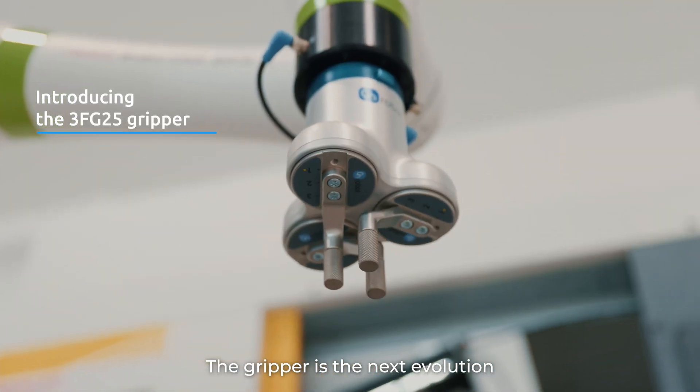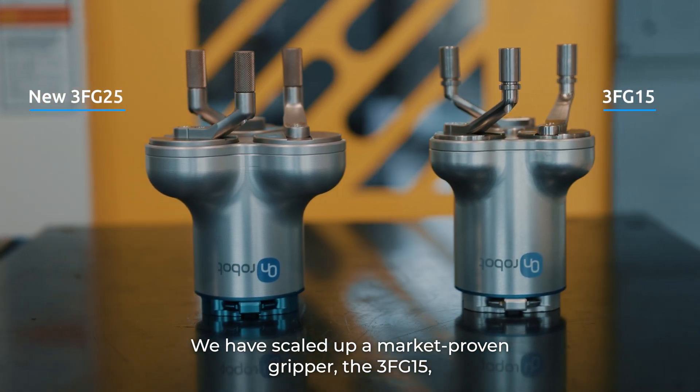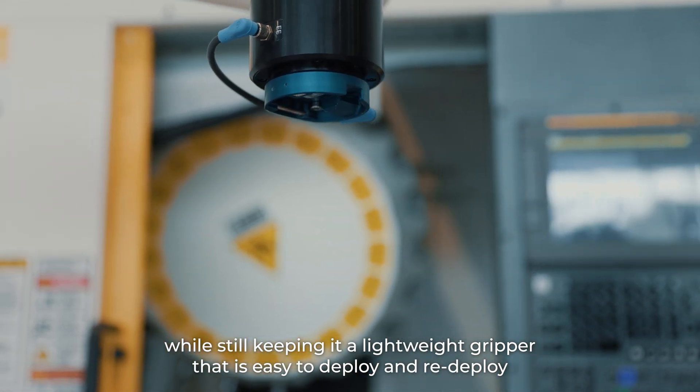The gripper is the next evolution in our extensive portfolio of fully electrical grippers. We have scaled up a market-proven gripper, the 3FG15, to be able to handle bigger and heavier parts, while still keeping a lightweight gripper that is easy to deploy and redeploy.